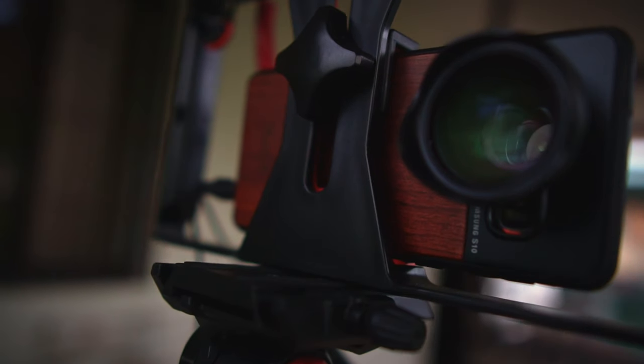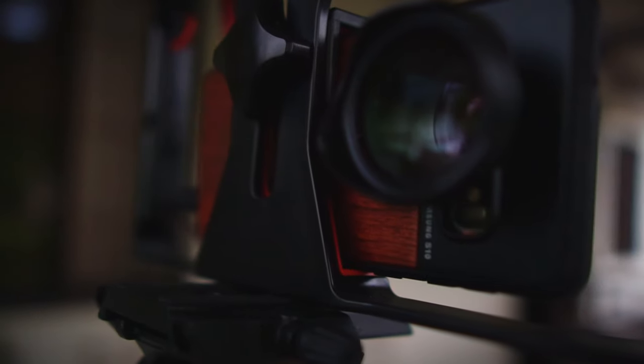Ready to take your mobile filmmaking to the next level? For the first time ever, you can shoot professional raw video on your smartphone, truly maximizing the power of your mobile camera sensor. Here's how to do it, and why it's such a big deal.